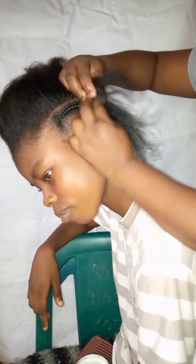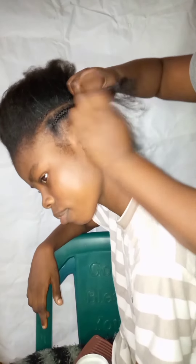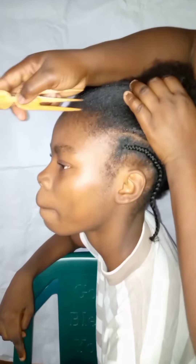Make sure it's neat and tight because this is what we're going to be achieving today. Make sure it's very neat — as you can see the line, I make sure the line is very neat when I am making the hair. I didn't even lose my hand; I make sure it's very tight. As you can see, this is how it came out to be.